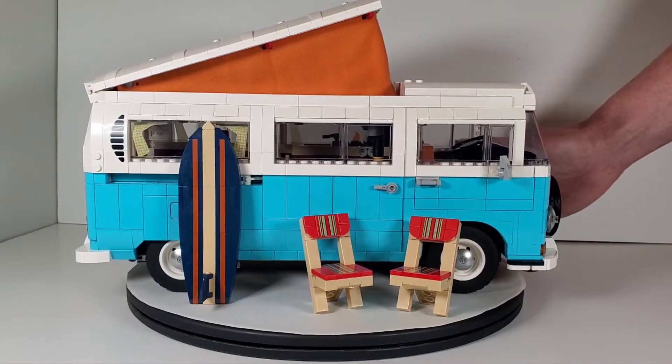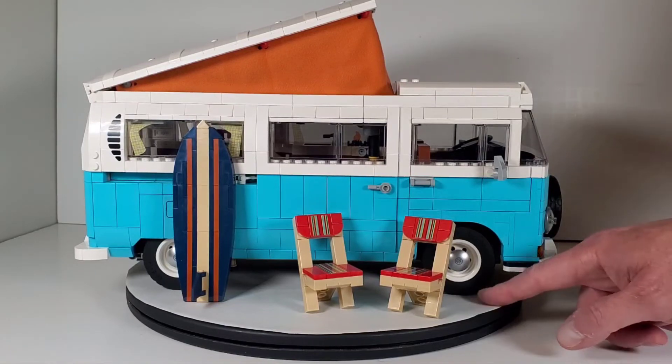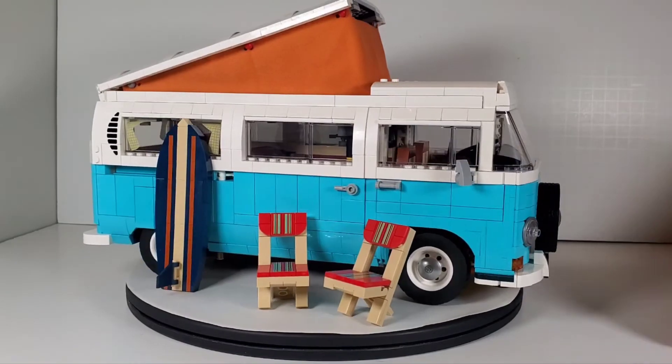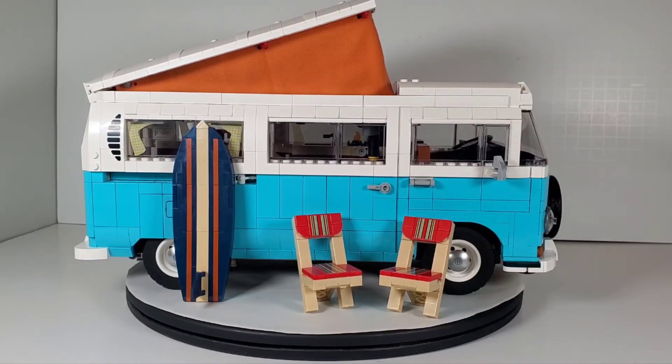This is a cool set so if you're interested, check out lego.com. I haven't seen them in stores like Target or Walmart yet but they probably will show up there eventually and will likely go on sale. I ended up paying full price but I just thought it was really cool. All right, that's it for this video. I hope you enjoyed it — if you did don't forget to give it a like and also subscribe. Thank you so much, I'll see you on the next video. Have a good one.